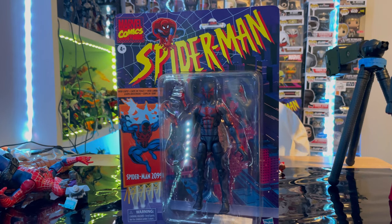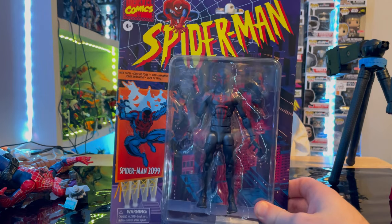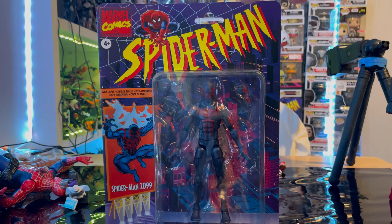Hello everyone, this is Sensor Collector with another action figure review. Here we have the Marvel Legends Spider-Man Retro Series Spider-Man 2099. I got mine from GameStop. Let's go over the packaging.